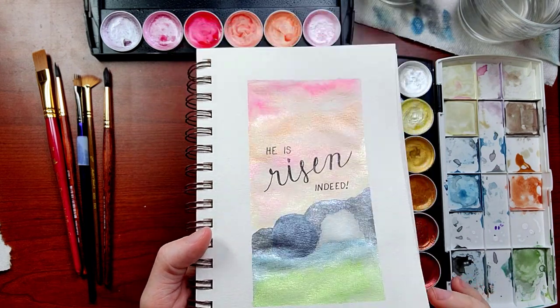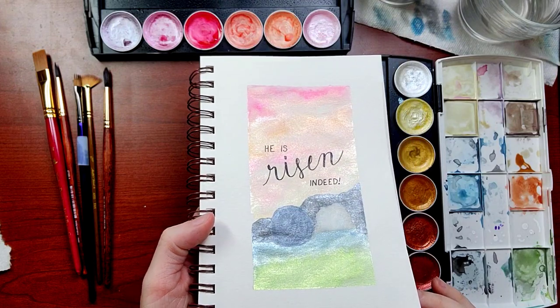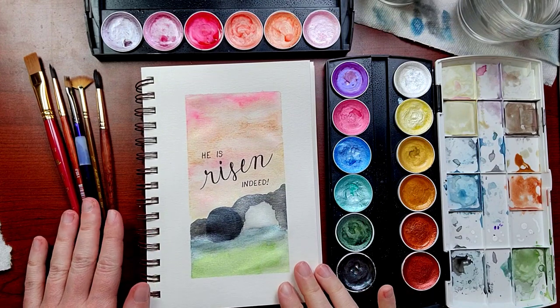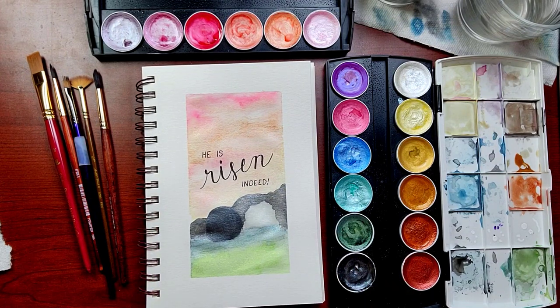Look at that shine! If you enjoyed this, don't forget to hit that like button. And if you don't want to miss more quick and easy paint with me tutorials like this one, be sure to subscribe. And if you want even more painting, check out this video next.